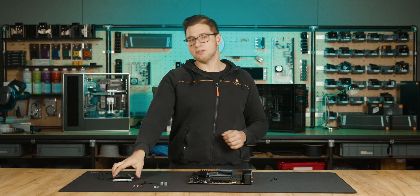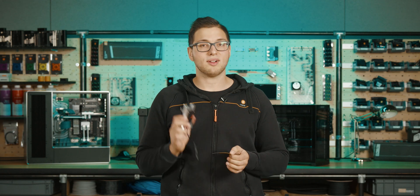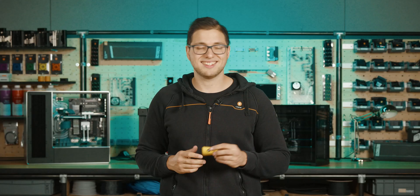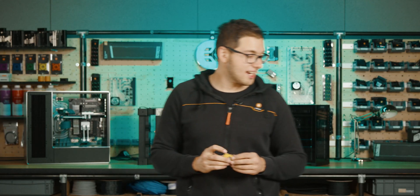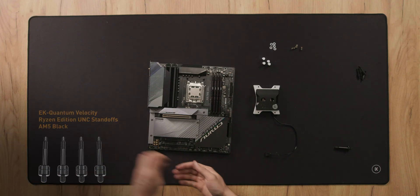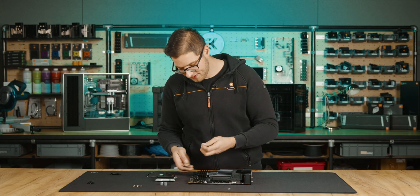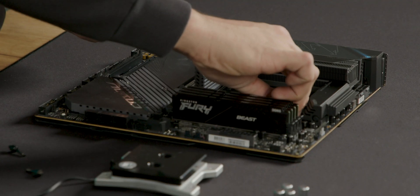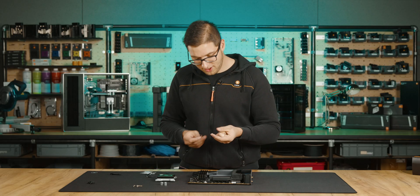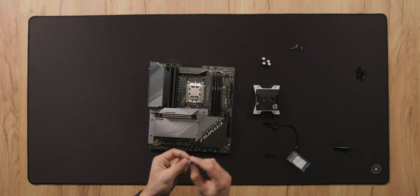Now moving on to the EK Quantum Velocity AMD Ryzen Edition. This water block can easily be made AM5 compatible as well, and the process is exactly like the previous one. We're gonna put away the old mounting screws, use the new UNC standoffs, and use the four washers. Place the washer on top of the standoff screw and screw it into the motherboard.